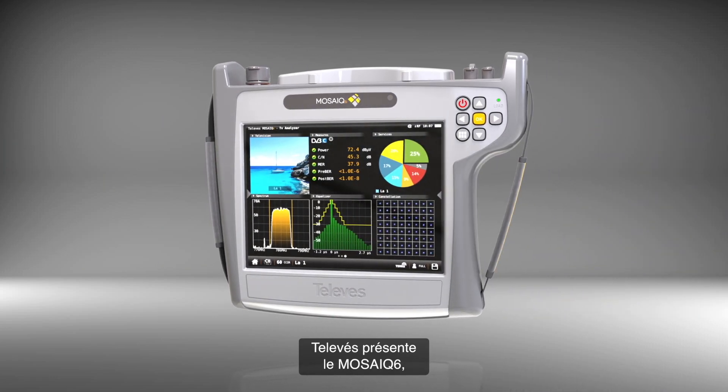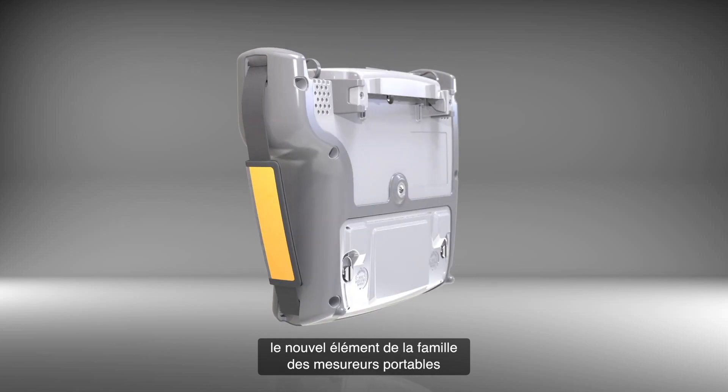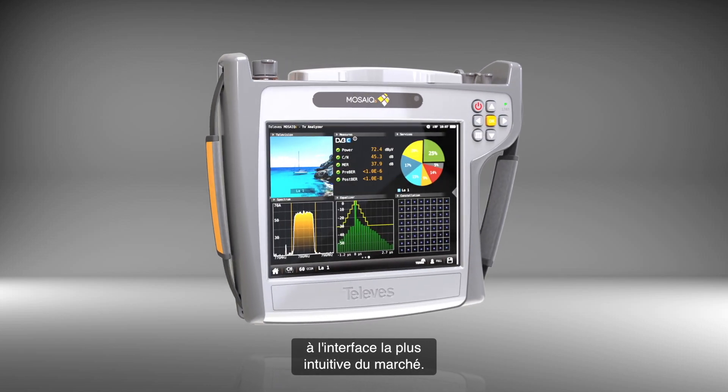Televast presents the Mosaic 6, the latest addition to a range of portable measuring equipment, combining the performance and resolution of a high-end meter with the most intuitive user interface in the market.